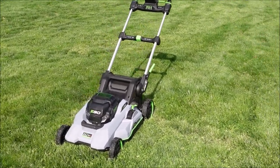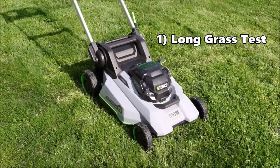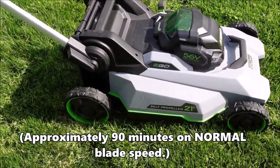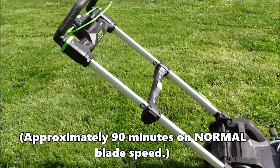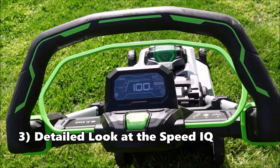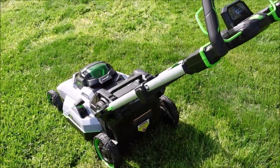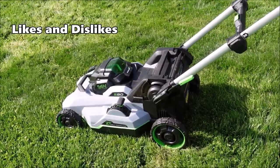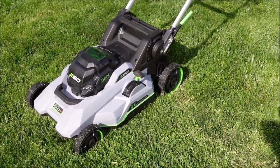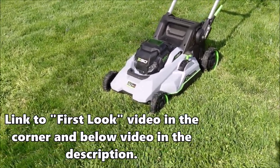Here's the plan for this video. I'm going to put this mower through two different tests. First, I'll test the torque — we're going to cut some long grass to see how much power it has; it says it has 8.3 foot-pounds of torque. The second test will be a time test; the manual says it'll cut for approximately 90 minutes on regular blade speed using this new 12 amp-hour battery. Then we'll take a detailed look at the Speed IQ feature and how it handles stopping, starting, turning, and transitions. I'm not going to cover every single specification — I covered all of that in the first look video, which I'll link now. In all transparency, EGO did send me this mower to test, but I'm going to be very honest.